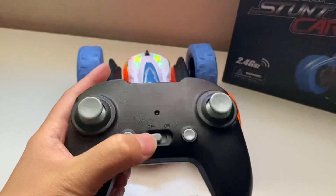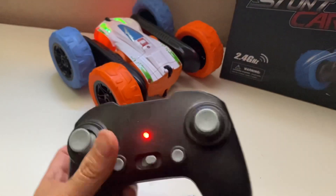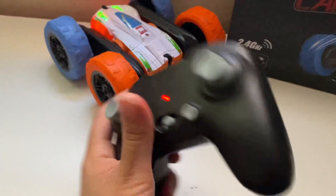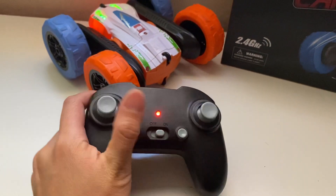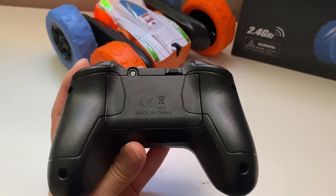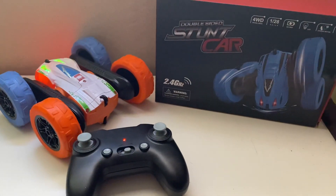Take a look at the controller. You can easily control it with this controller. It has the left and right part, and on the bottom part is where you place the batteries. Highly recommended to have one.